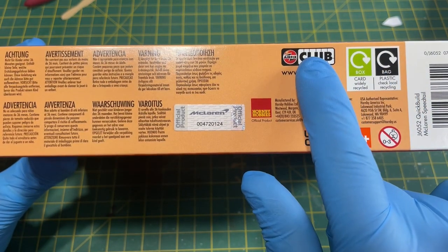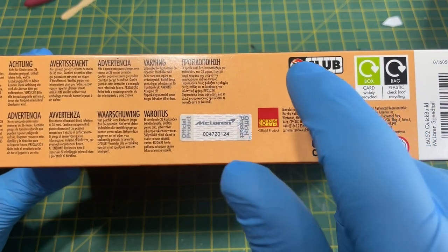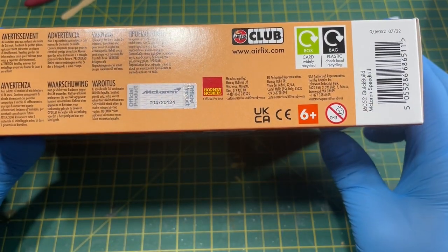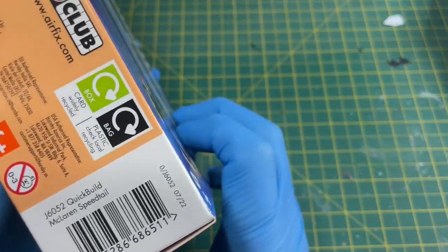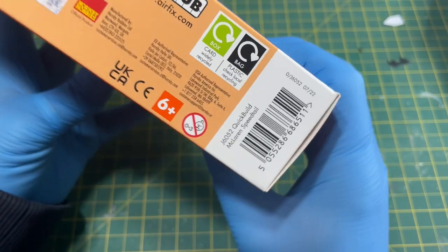On the side of the box you have the Airfix Club, and I don't know why they bother with this because they no longer put the Airfix Club flying hours on these kits. It's a McLaren official product, and if you want to buy this on the website I'll link it in the description box below and put it in the comments. The code you need is J6052, Quick Build McLaren Speedtail.